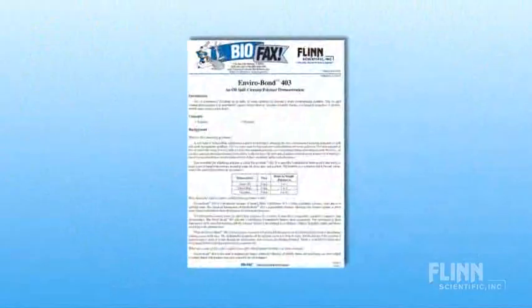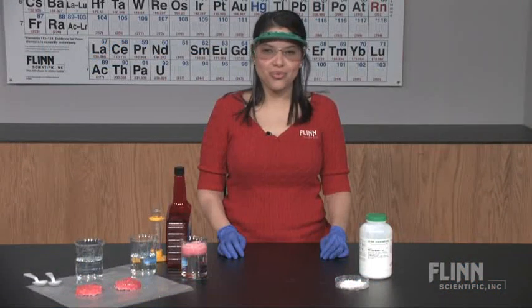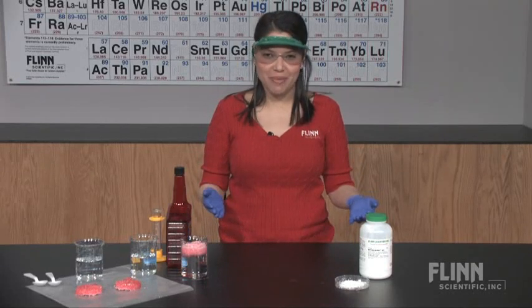This demonstration kit includes instructions for three creative classroom activities you can try with your students. Envirobond 403 is a must-have for your polymer and environmental lessons.